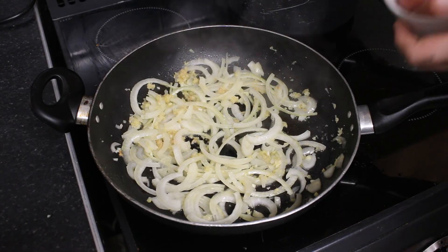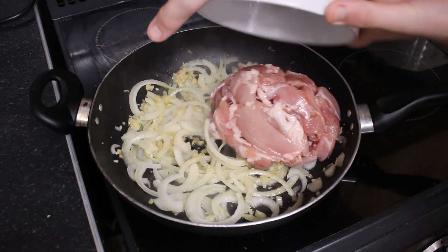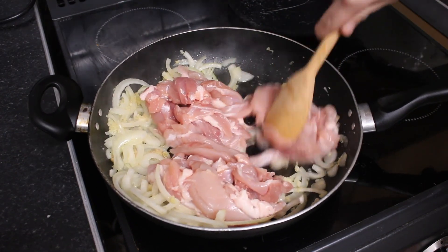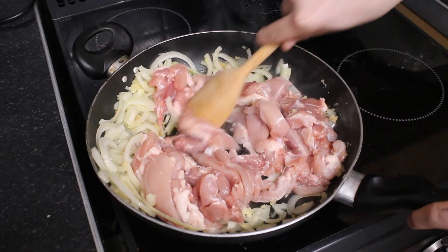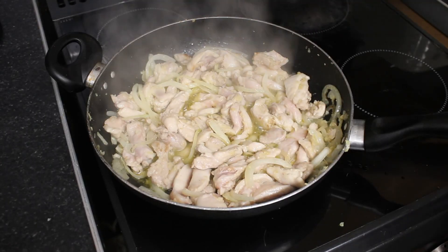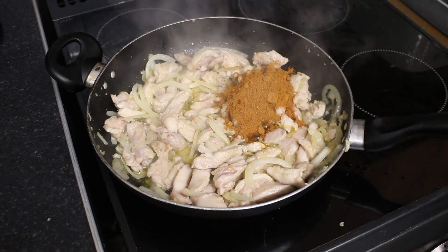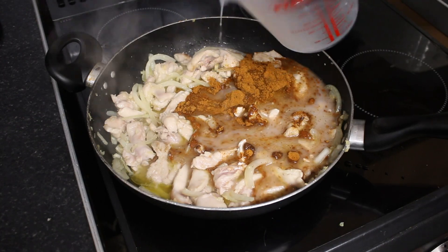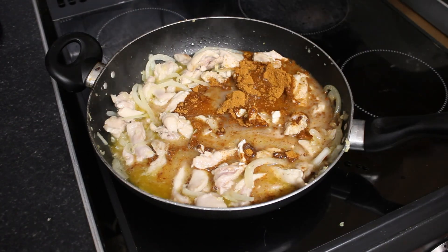Now we add the chicken. Now we add curry powder, coconut milk, chicken stock.